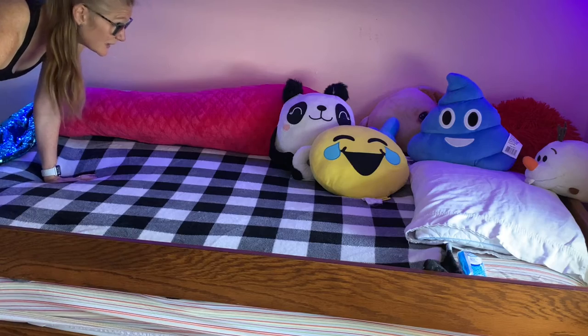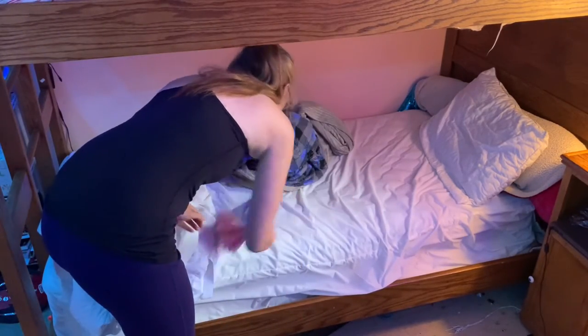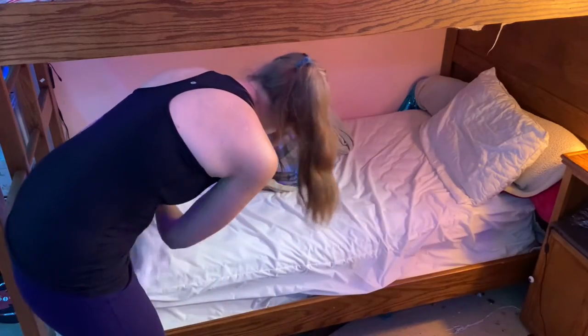So, that's how to make the top bunk. Nice, right? Alrighty. Here we go with the bottom bed. It's a little bit easier. You can reach stuff a little bit better.